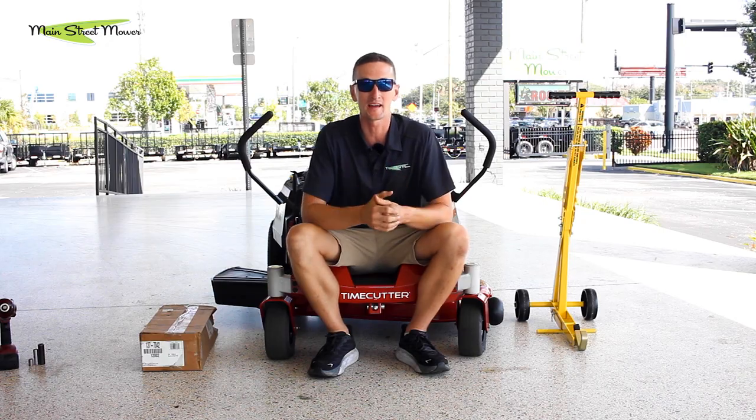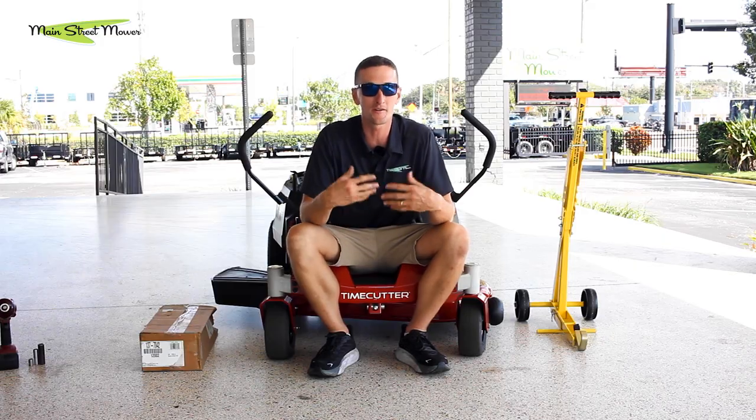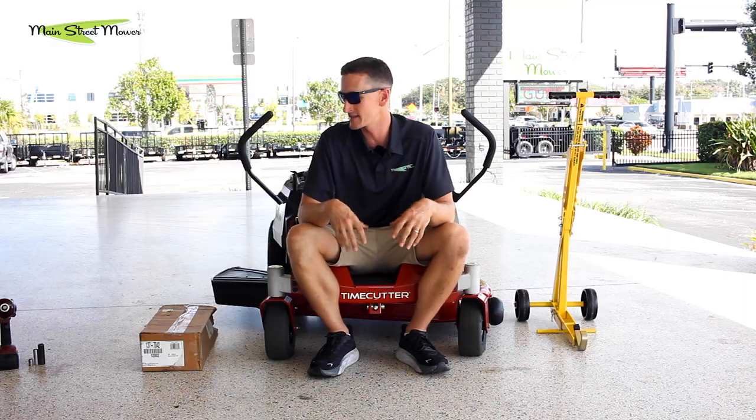I'm not a mechanic. Our mechanics are too busy right now so you're stuck with me, but this is good because you're potentially going to be at home doing this yourself. It's not something you do every day, so we don't need a mechanic with his magician hands making it look easy. I'm gonna be dropping things and fumbling and doing it more like you may be doing it.